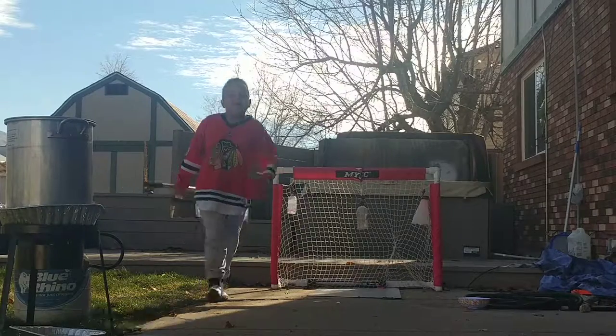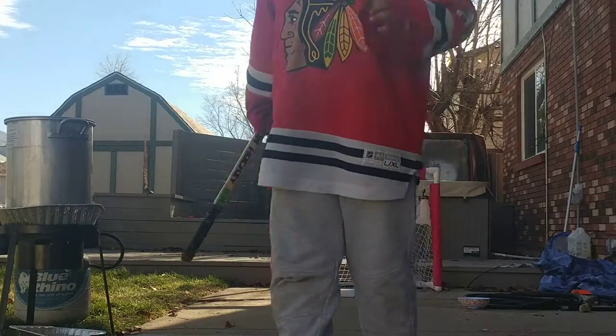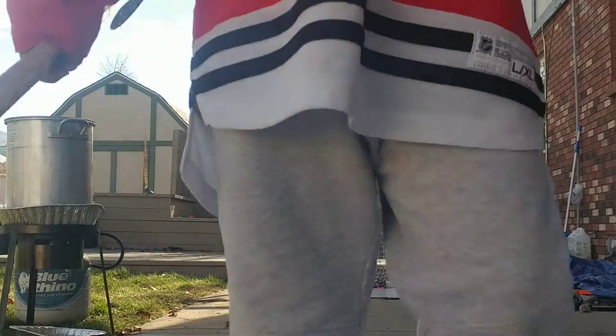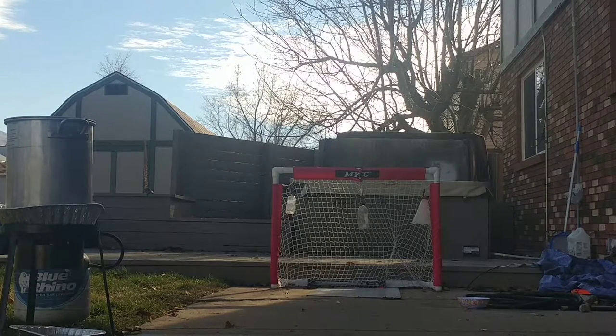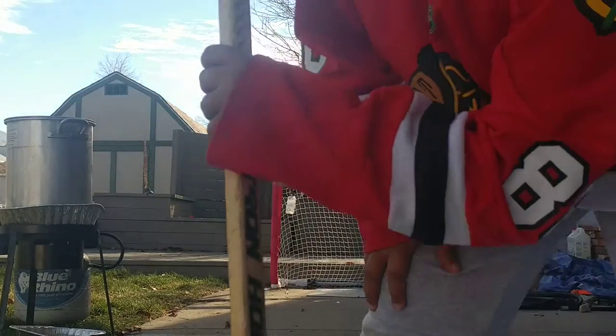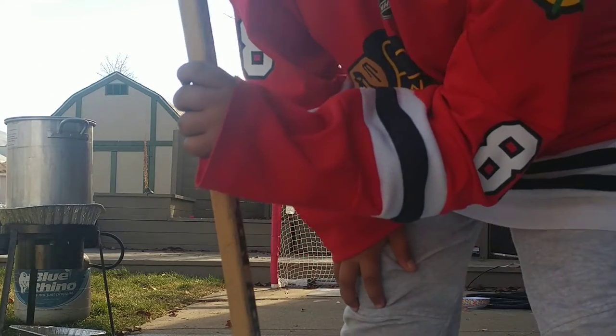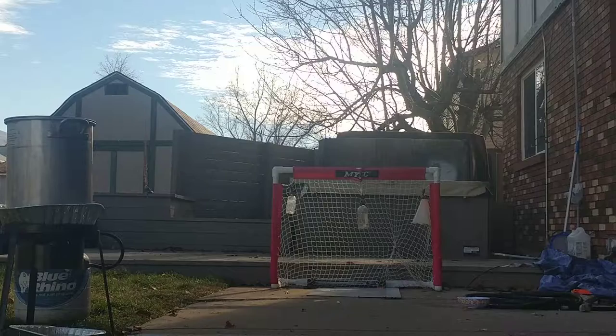So guys, I think for Christmas I may or may not get like a GoPro thing — I'm really hoping that I do. It goes on the water so in summer, and I might put it on my hockey helmet. I like practicing and stuff, my mom said she might let me. Let's get the first shot.